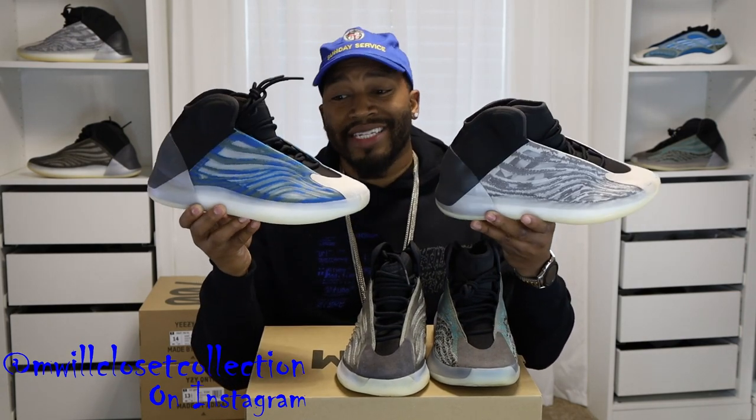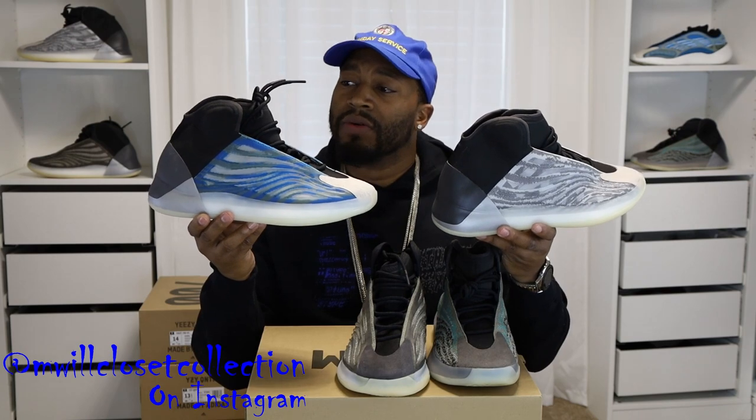We got the OG Quantum, the Barium Quantum, and the Teal Blue Quantum. Comparing to the OG — the only similar element is the suede toe patch, but the OG's toe patch is a little darker, more of a sand color, while these are lighter. Besides that, there are no real similarities between the two. If I had to pick one to rock, give me the OGs.